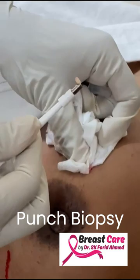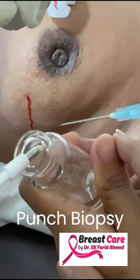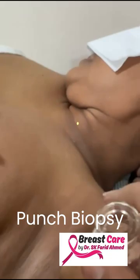As you can see. Need to tidy it up a little. The punch biopsy is done.